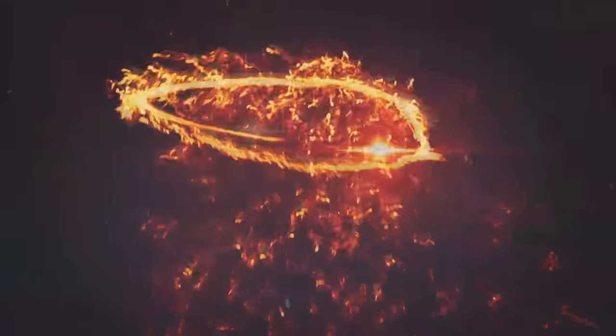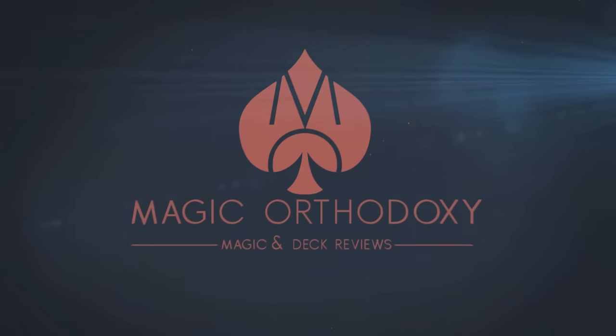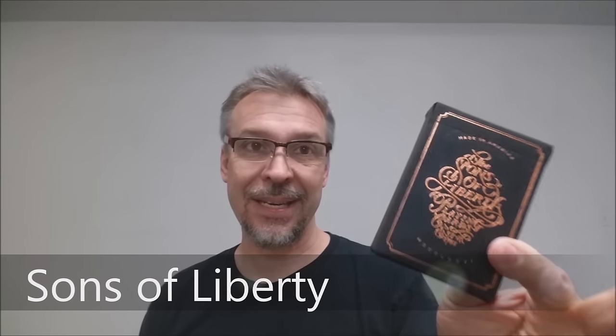Hey everybody, welcome back to Magic Orthodoxy. My name is David and this is a deck review. Today we're going to look at the Sons of Liberty playing cards from Dan and Dave.